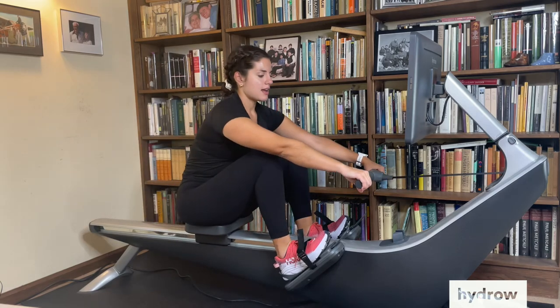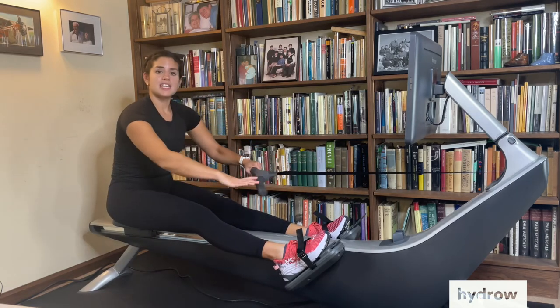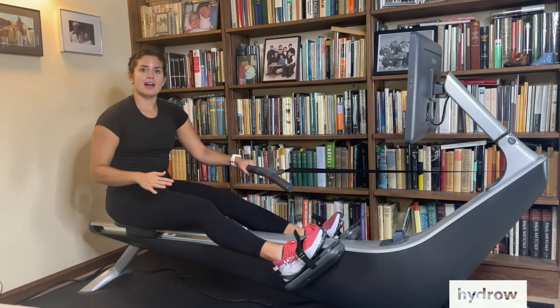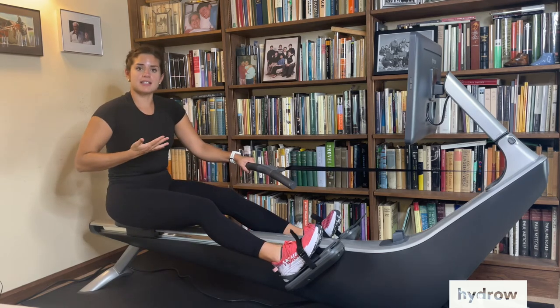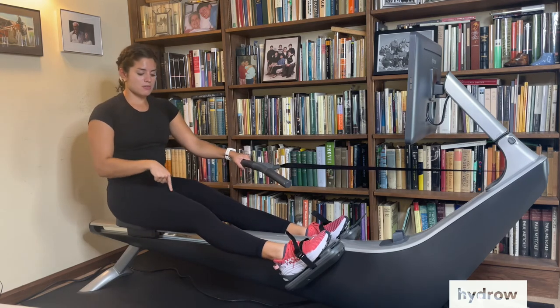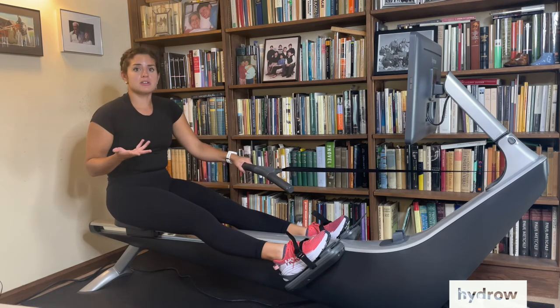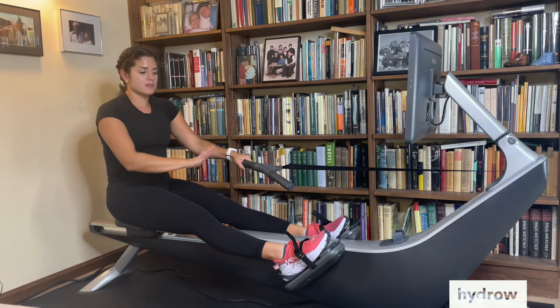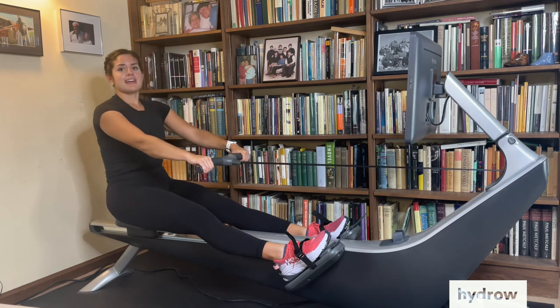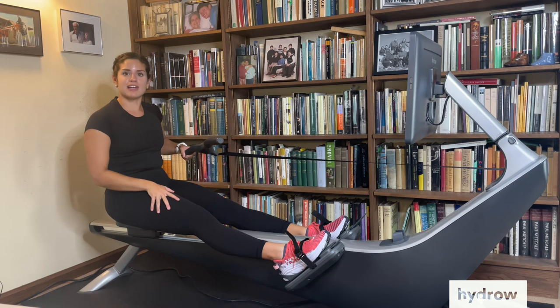As we continue to drive our legs down, it's important to keep the balls of your feet pressed and not fight those straps. Your body has a tendency to want to bring those feet up. Keep them down by squeezing the muscles on the tops of your thighs — also known as the quads. Keep those feet down because that's going to help you finish with power and not lose that connection and press in your legs.